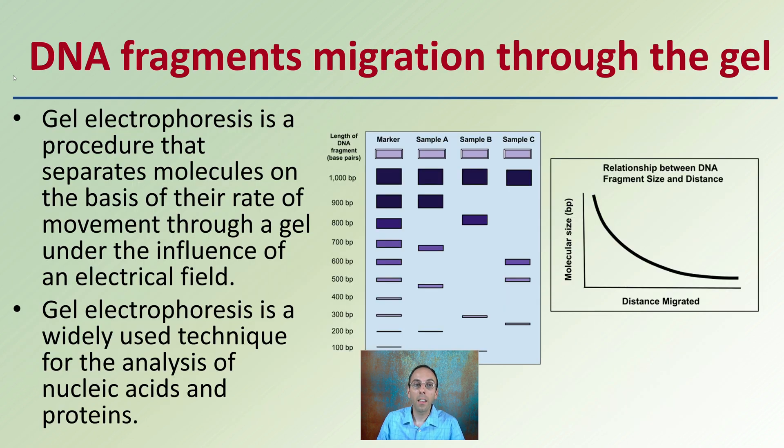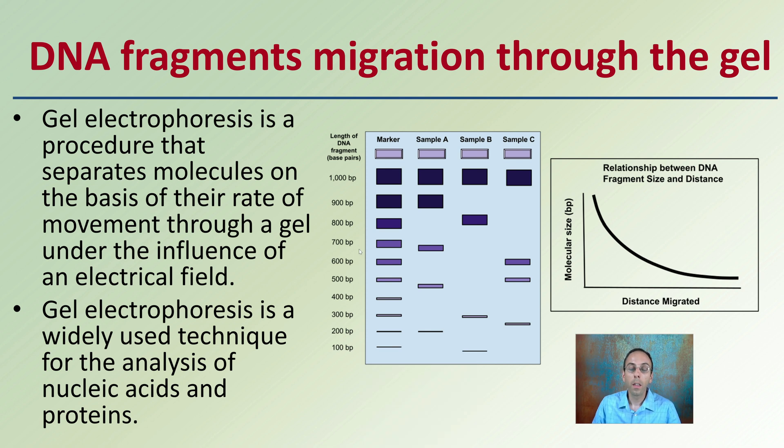DNA fragments migrate through a gel — this gel allows pieces of DNA to move through it. Gel electrophoresis is a procedure that separates these molecules based on their rate of movement through the gel, and is influenced by an electrical field. Keep in mind that DNA has a negative charge to its backbone, allowing this positive-negative charge interaction to move the fragments.